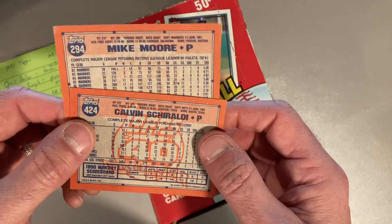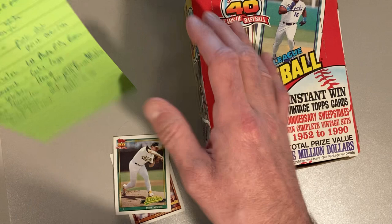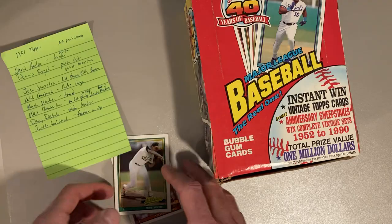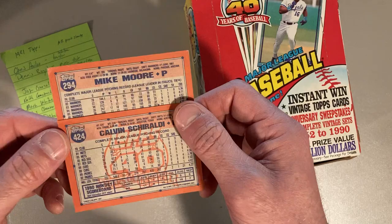So if you're a master set builder for 1991 Topps, you have at least four full sets of 792 cards that you need to put together to have the master set — and that's not even including the specific variations. I have a list here of errors and variations for Chris Hoyles, Oil Can Boyd, Jose Gonzalez, Keith Comstock, Mark Whitten, Wes Chamberlain, Doug Drabeck, and Scott Coolbaugh. Those are the ones I'm looking for.